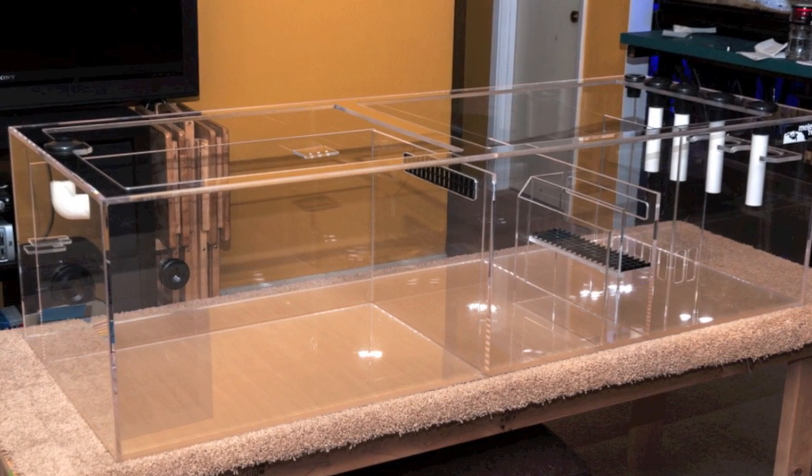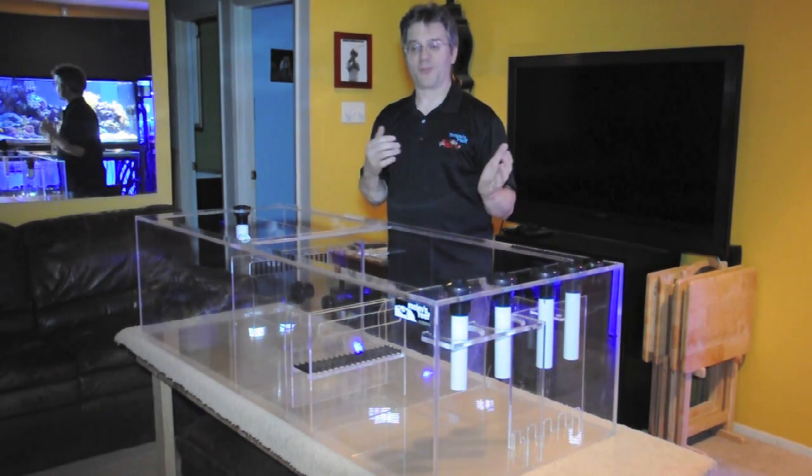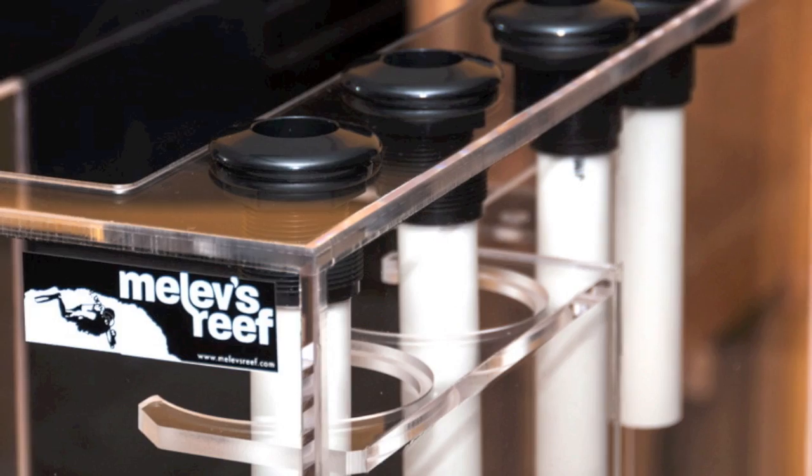It's probably one of the best sumps I've built so far. Not to put down the ones in the past, but this one is awesome and I feel like everything I'm building from this day forward will just be of a higher quality or caliber.